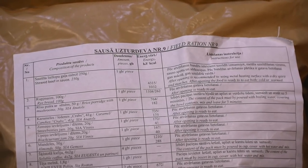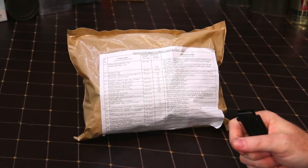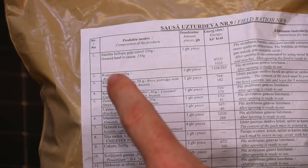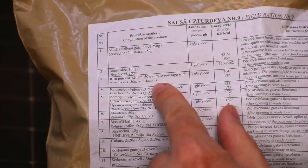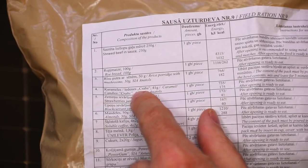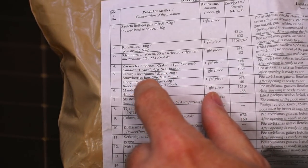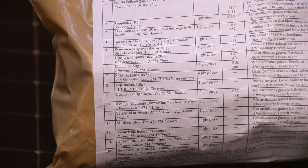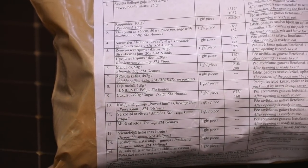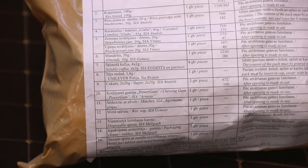These usually in the past have been pretty good. This is a new style with the light brown bag instead of the black bag, and it's pretty thin. It has English on it. We have stewed beef and sauce, rye bread — first time trying the actual rye bread — rice porridge with mushrooms, crab candies, which is caramel candies, strawberry jam, black currant jam, a pack of almonds, soluble coffee, and the rest is gum, sugar, and all the condiments. Without any further ado, let's open it up.